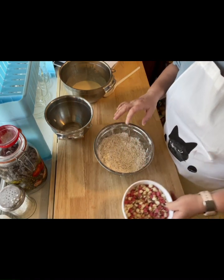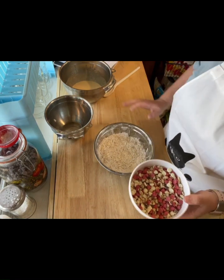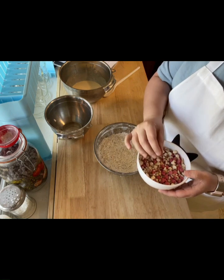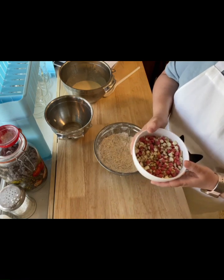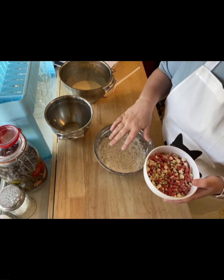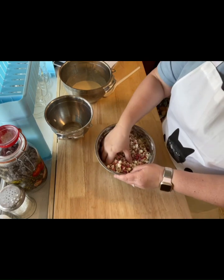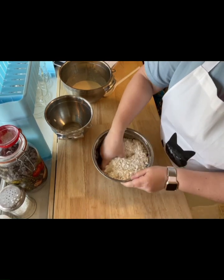Now that all the dry ingredients are mixed together, we're going to put in the add-ins. I've gone off recipe a little because I've made this before and know it can take it. I did a half cup of cream cheese flavored chips, a half cup of cherry flavored chips, and a half cup of almond bits. Normally you just want a cup of mix-ins — I've done a cup and a half. But the first time you do any recipe, follow it exactly so you can see how it behaves. After that you'll know what it can take, and then you can really play with it.